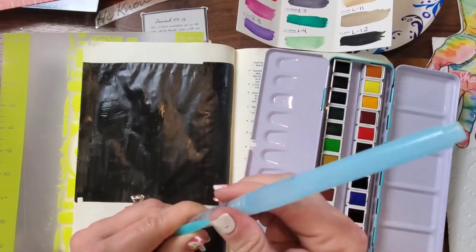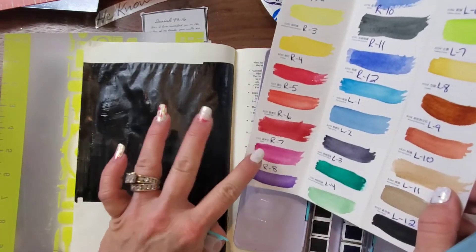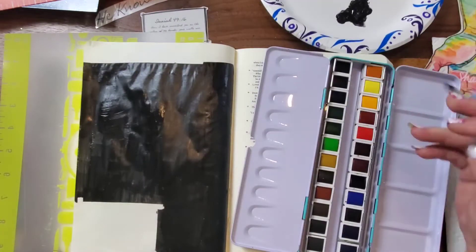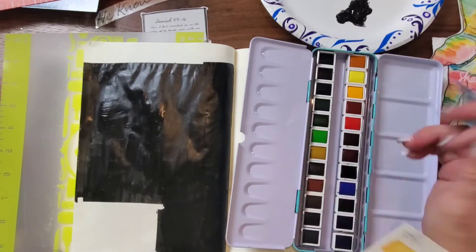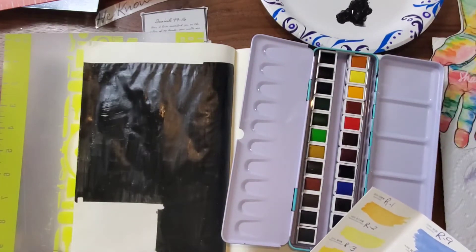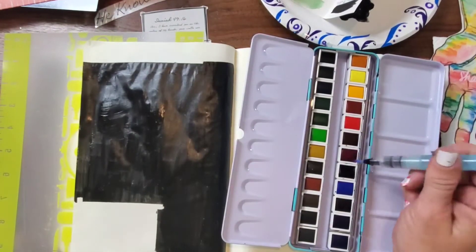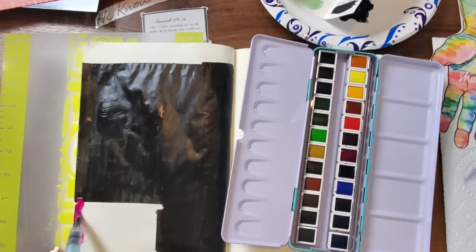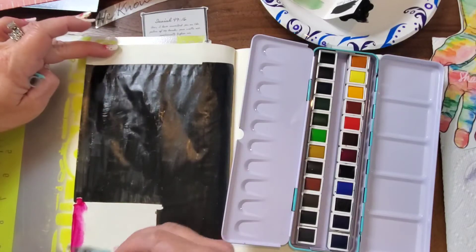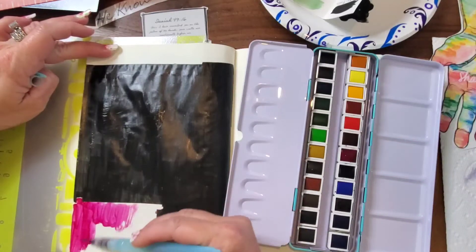I did swatches so that I knew what color was what. I'm just using a watercolor brush pen — you just add water to the end and use that. I got a little confused here because the way the swatches are arranged is opposite of the way the colors run. I like to use watercolor and acrylics because neither one of them bleeds through to the other side.